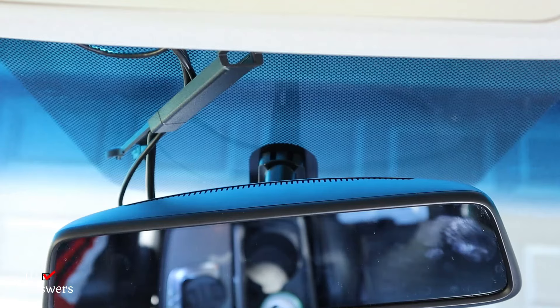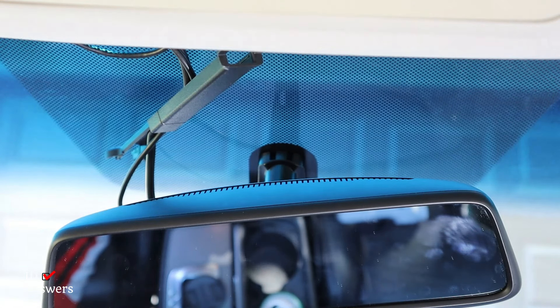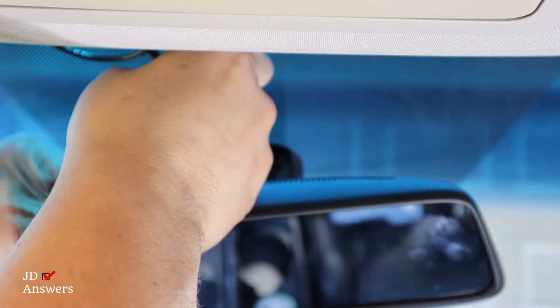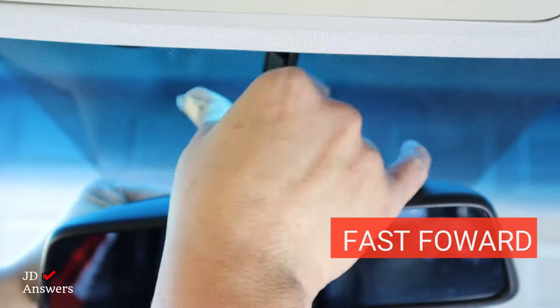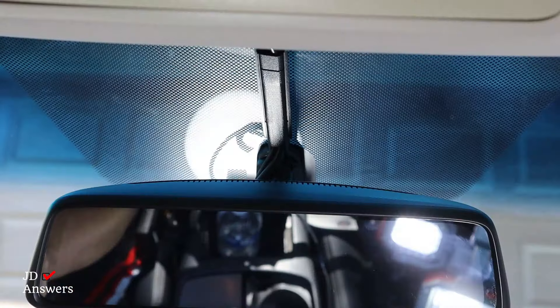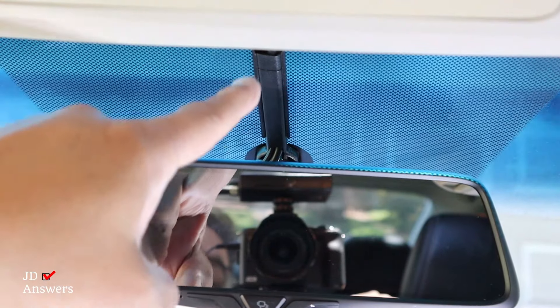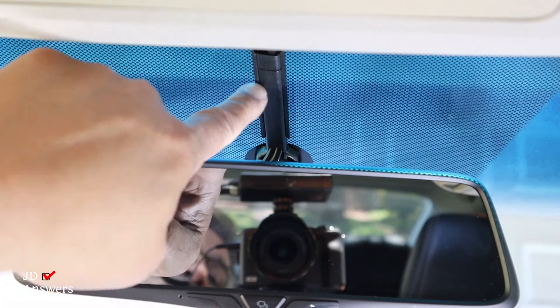You kind of have to work with it because the wires are stiff, so you're going to have to maneuver it a little bit. I installed the cord keeper, and you can see how it's going from the rear view mirror mount to the headliner. From this angle, you really don't see any cords — you just got the cord keeper.